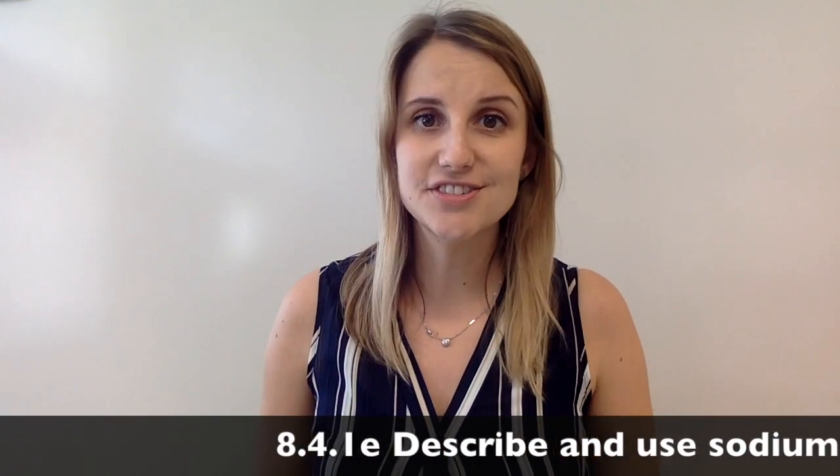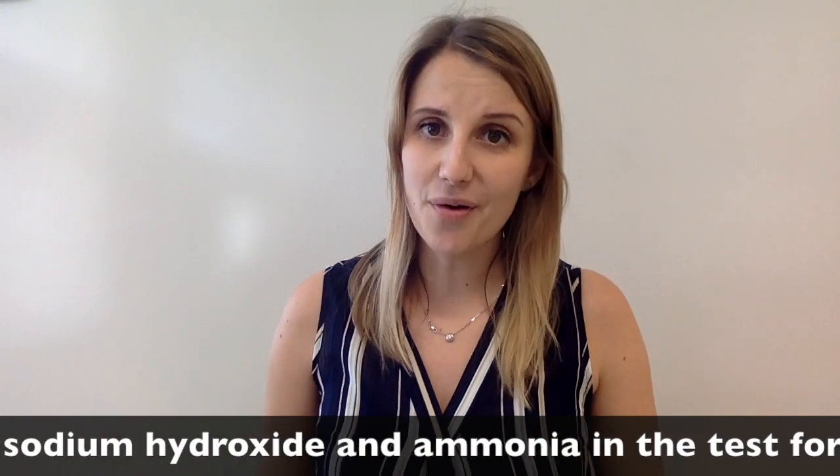That is all for the test for iron 3 plus. Check out the other cation videos to make sure that you have got them all.